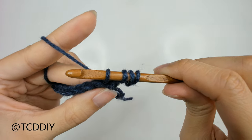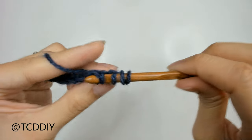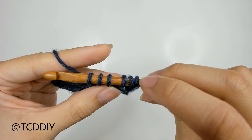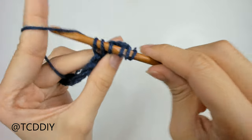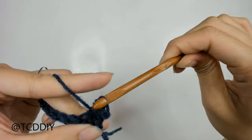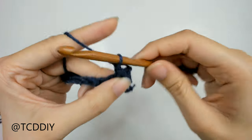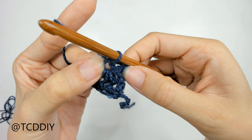Go into that first available loop in our single crochet row, insert, pull through — 4 loops on our hook. Into that next available loop, insert, pull through — 1, 2, 3, 4, 5. And then 1 more: yarn over, pull through. We should have 6 loops on our hook. Once we have those 6, we're going to yarn over and pull through all 6 loops. This forms our star. To close off our star, yarn over and pull through — that little loop we made is the middle of our star.